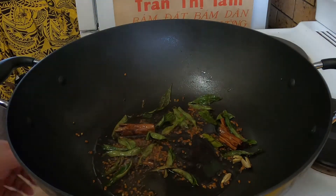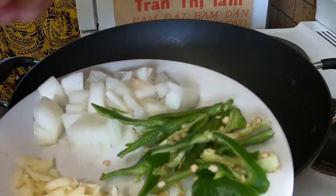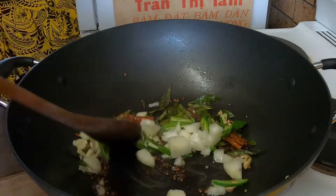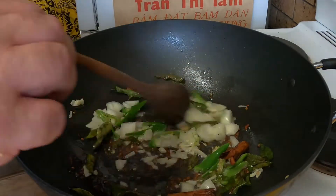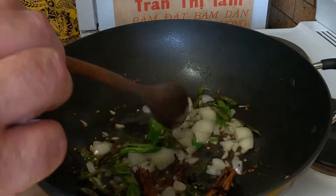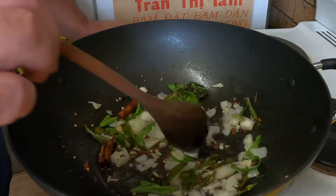That's smelling great — I'll let those spices go for half a minute. Next I've got a small onion that I've chopped, a couple of green chillies sliced, and a couple of garlic cloves sliced. I'll turn the heat down so as not to burn the garlic, and just soften those onions while continuing to flavour the oil.